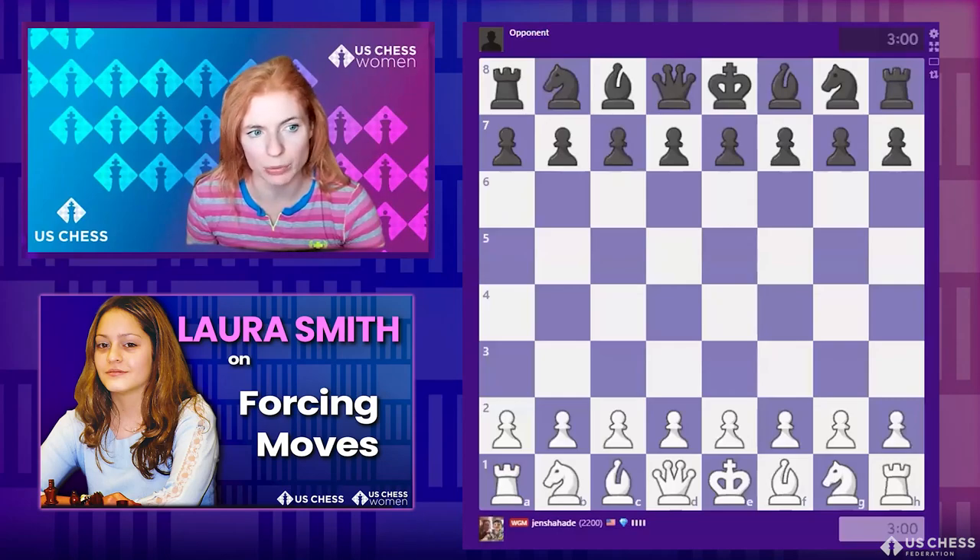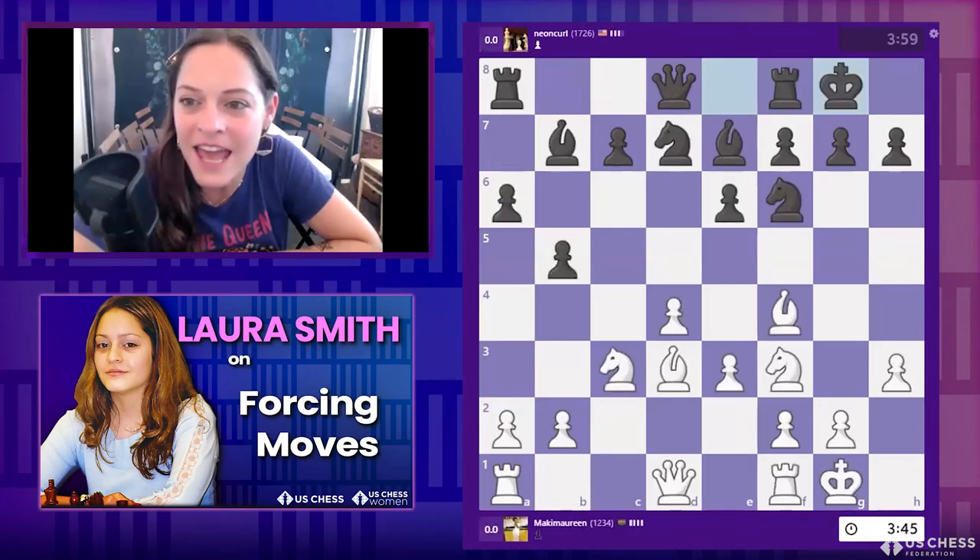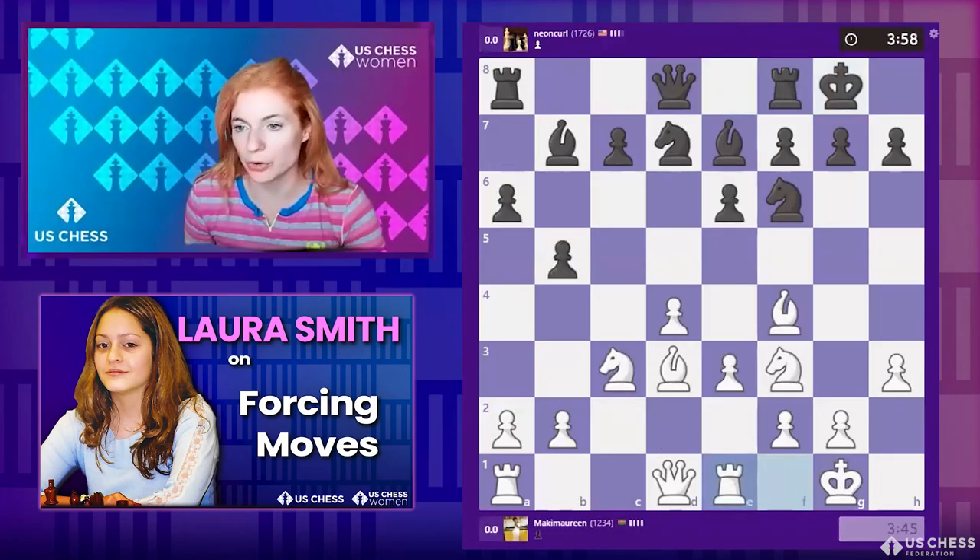Feel free to put the link to the course in the chat if you want, Laura — that way if people don't win the course they have another option to check it out. There's something you can watch for free, right? Like a peek inside?